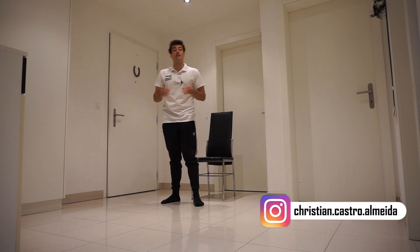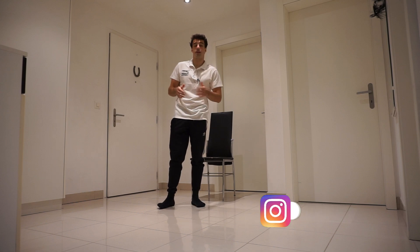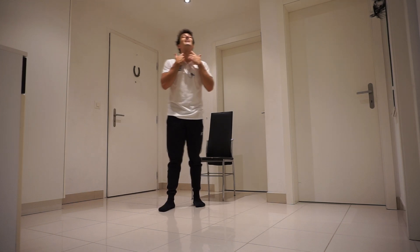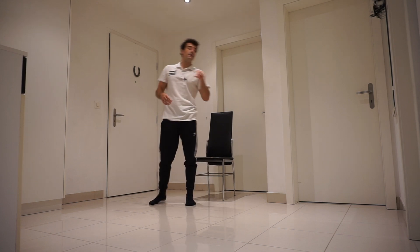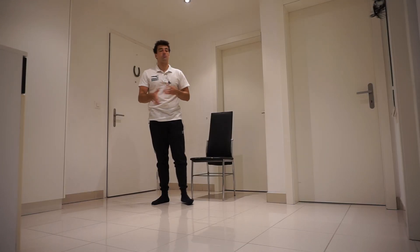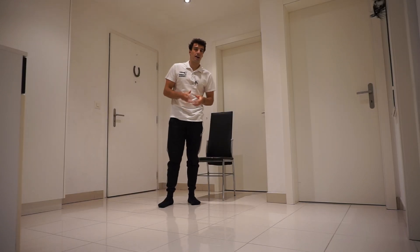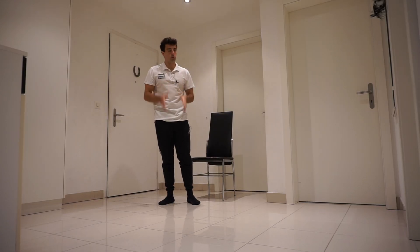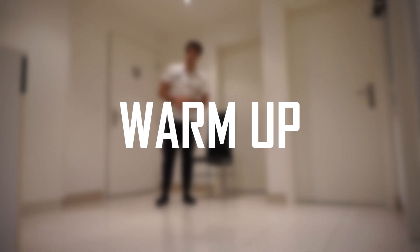Hello everyone and welcome back to my channel. Today is the last workout of this series of how to start calisthenics at home. The last muscle is our neck, also known as the sternocleidomastoid. We're going to do six exercises, a total of five rounds, and the rest should be 15 to 30 seconds. Since it's the neck, if you need a longer pause just do it. Also very important before we start the workout is the warm-up.